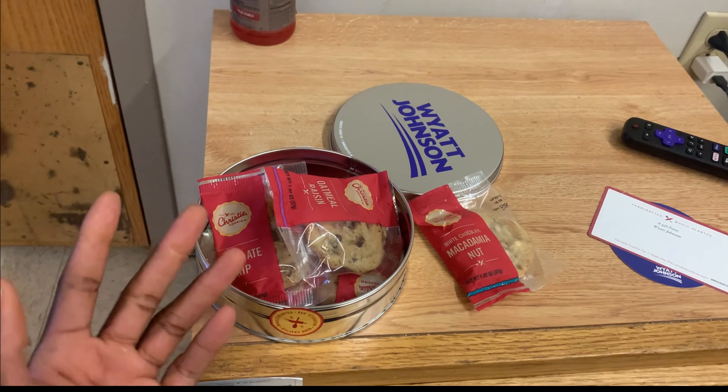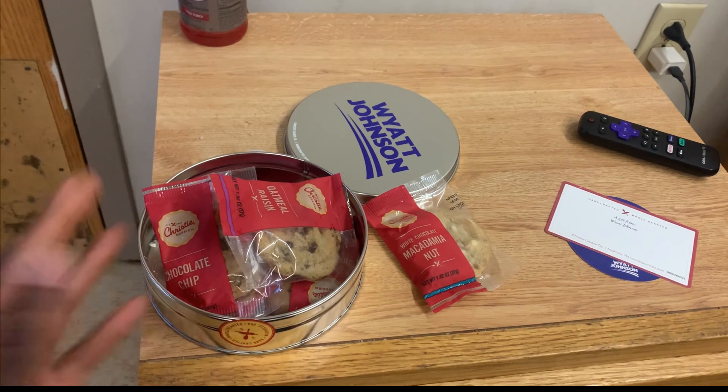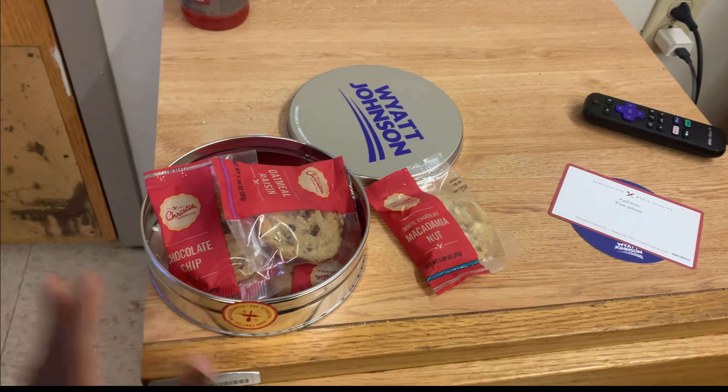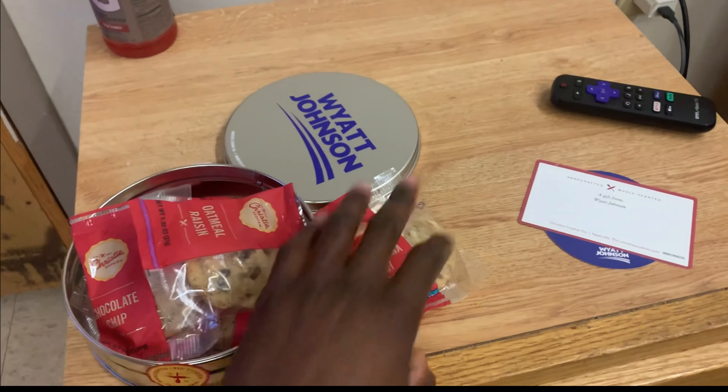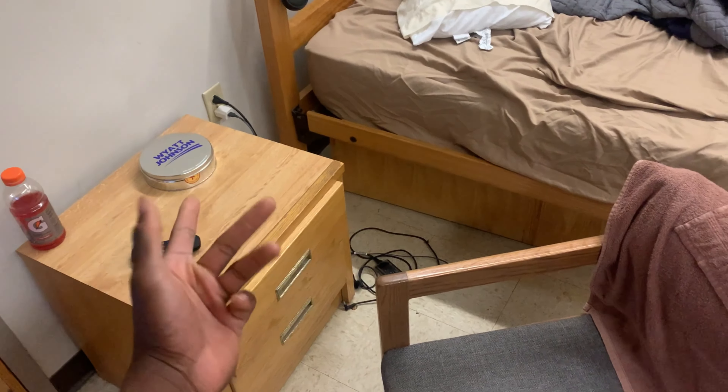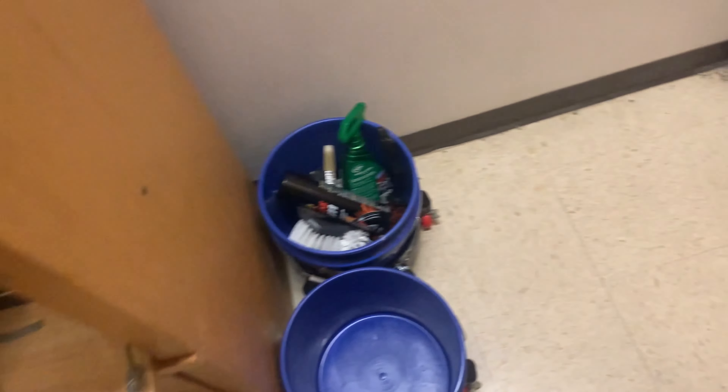Just showing y'all this. Maybe y'all had different experiences and maybe y'all have better stuff than I have. Let's go on to the video. How you doing guys, it's Bam Bam GT2. I'm going to start the video off — the first part was just the cookies that they gave me from Kia. This one is showing what I used for my vehicle.